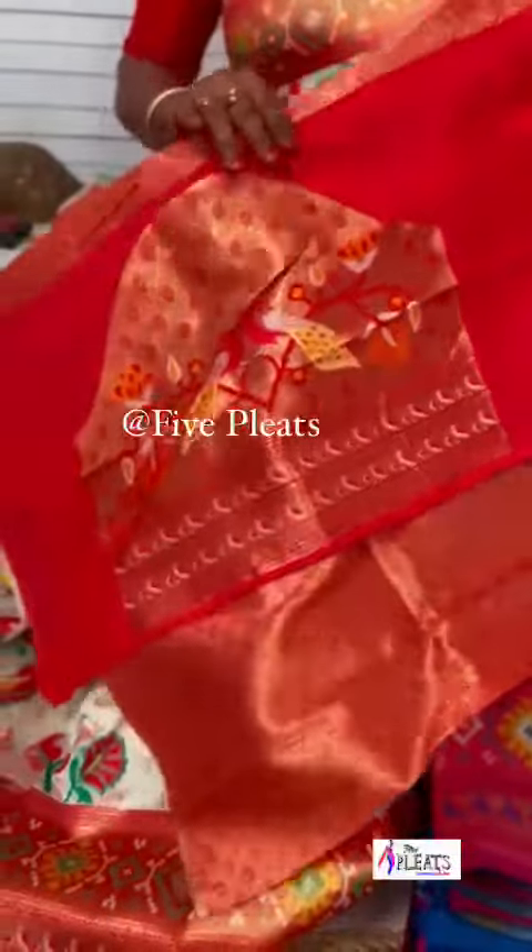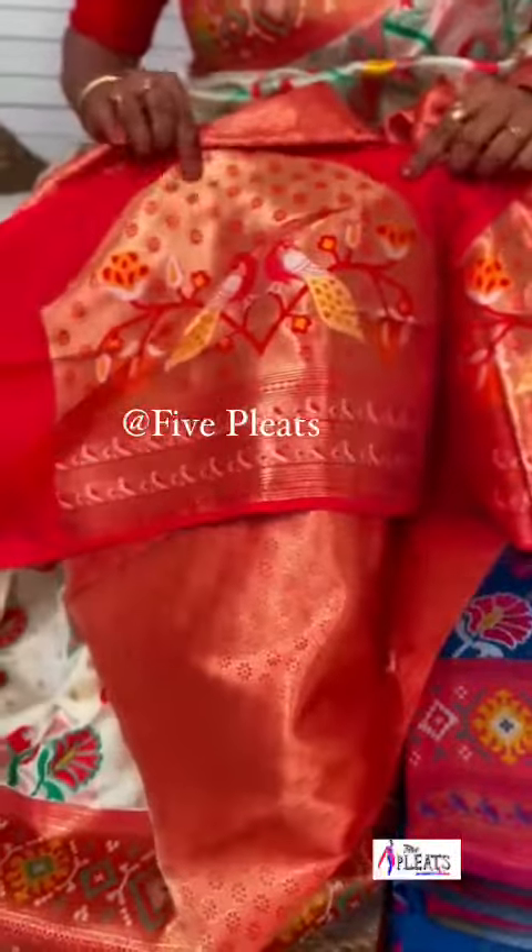Added beauty with a nice border. Hands matching to the sari with Twin Peacock Detailing Meenakari — very beautiful. Thank you.